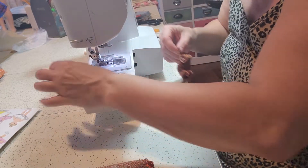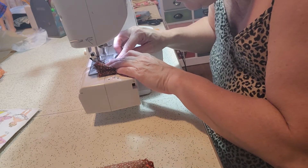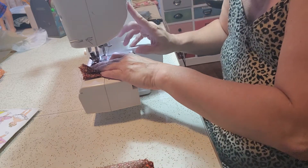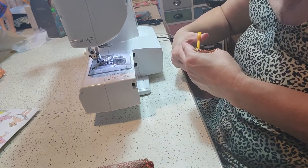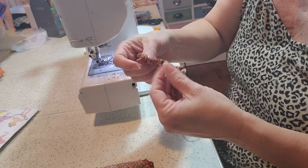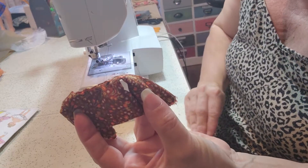These pieces are very tiny, except for the skirt — it's a little bit large for Jenny. So now we flip this inside out and we have our cute little bodice for our dress.